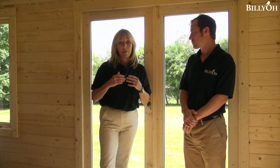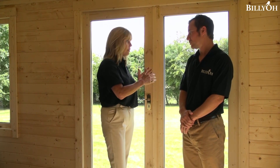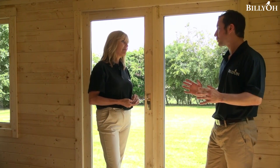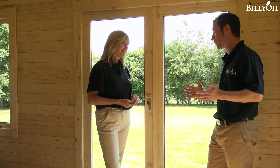Now, something that's really important when you're buying your log cabin is the view you're going to see outside, so how do we make the most of the view? With all the modern range of Billy-O cabins we're very aware of this, so whatever cabin you buy, we'll send you the packs and you literally position the doors and windows exactly where you want.